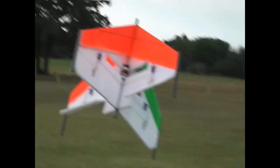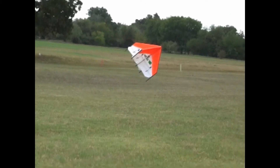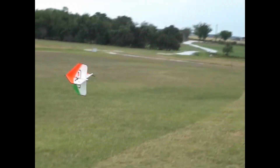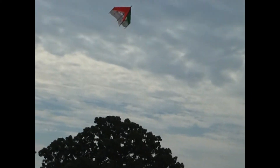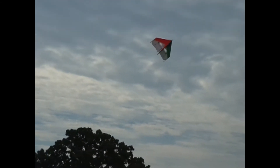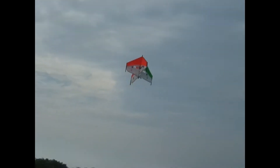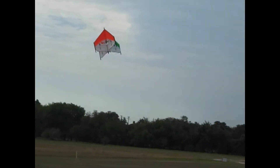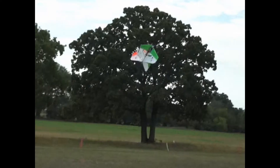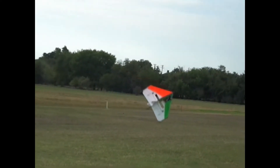I sure went whoopsy down. Whoa, whoa, whoa! Yeah — we didn't have so much wind. I'm fine.